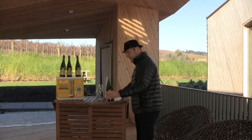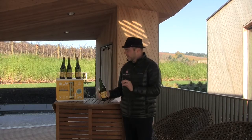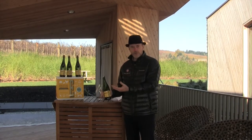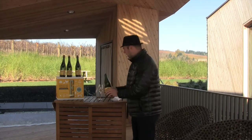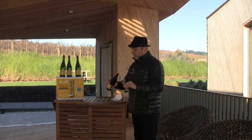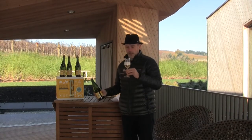Bam. The good news about doing sabering is that the pressure that's inside the bottle blows out any kind of glass that might be around. And it's perfectly safe to pour said bottle of Evolution Sparkling into a glass.